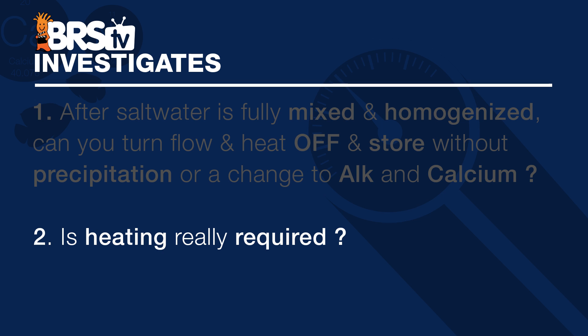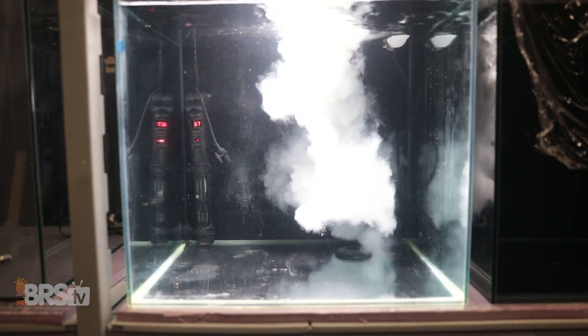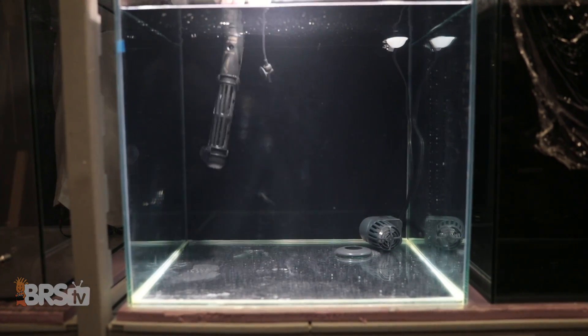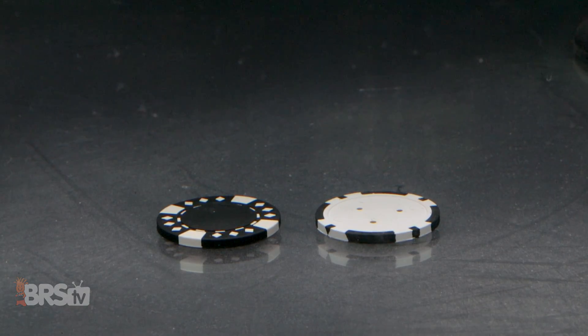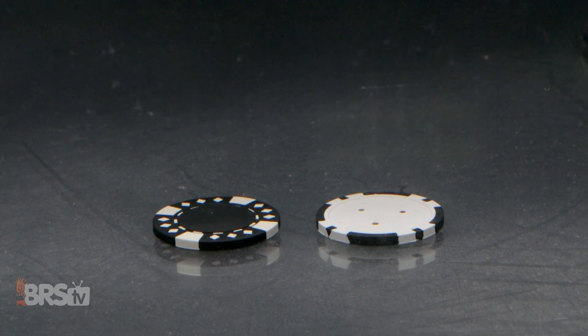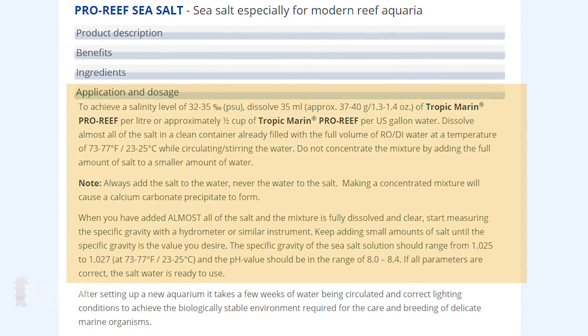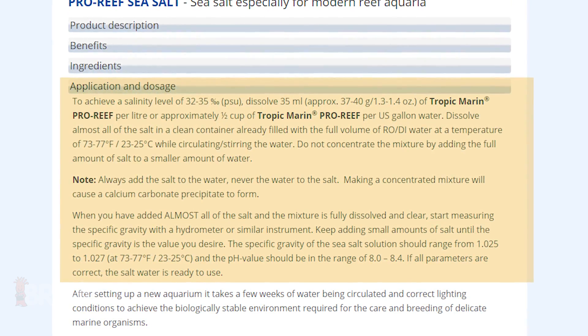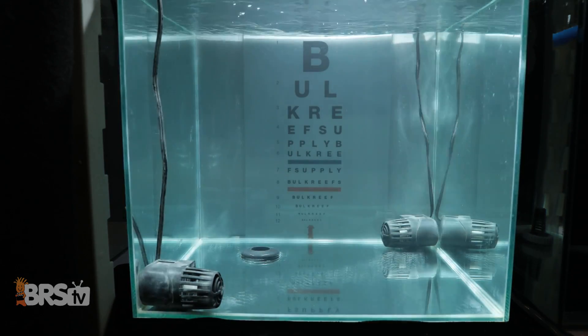For the second question — is heating really required? — I'll give this one a 7 towards being a reef certainty, because there are absolutely some salts that showed no change to parameters and no real precipitation when heated and circulated. However, with the heat removed from the equation, there were definitely some signs of measurable precipitate on the bottoms inside of the storage tank, even after being intentionally mixed for an extended period of time. Some salts like Tropic Marin Pro do have instructions that call for mixing salt in heated water, though in our case, none of our experiments on that salt mix seemed to actually require it. Throughout these tests, we also learned that those salts where we saw little to no precipitation were some of the same salts that were able to mix up clear within our 24-hour time-lapse experiment.